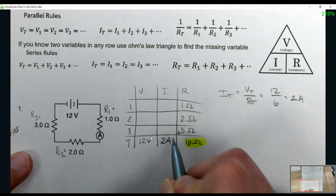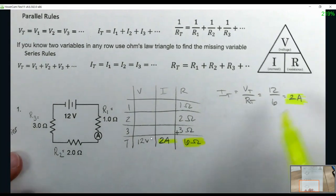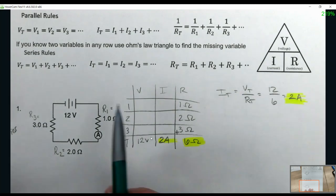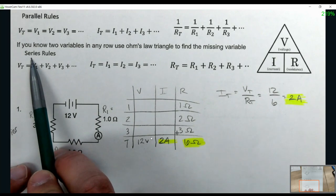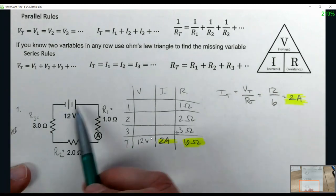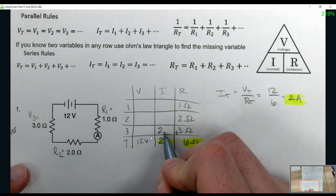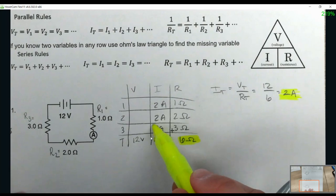Two amps goes in the total current spot. Now I need to go back to the rules. I'm in series — make sure you're paying attention to which circuit type you're using. In series, all the current is the same because it only has one way to move. So 2A, 2A, 2A. No math is needed there; you just need to understand your rules.